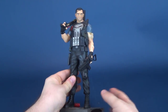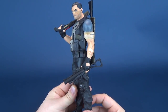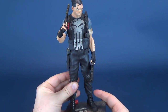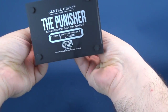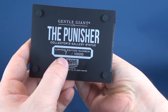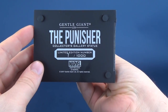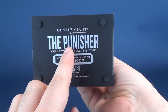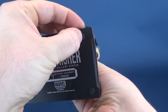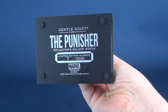And what a statue it is. Being a big fan of Punisher myself, this is an absolutely gorgeous representation of Frank Castle as the Punisher. You can flip the statue upside down and you'll see the same numbered sequence out of 1,000 that the collector's card included. You've got the Gentle Giant Limited Punisher Collector's Gallery branding, and four rubberized feet on the corners to prevent scratching.